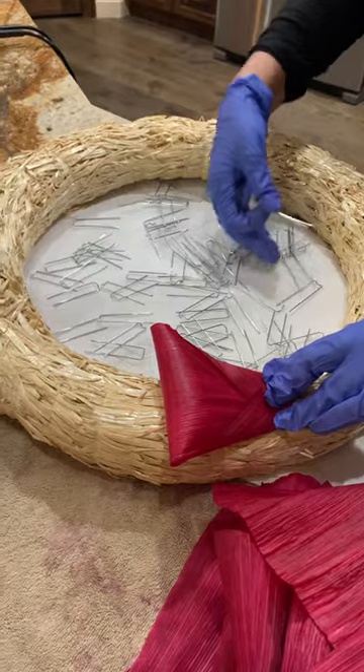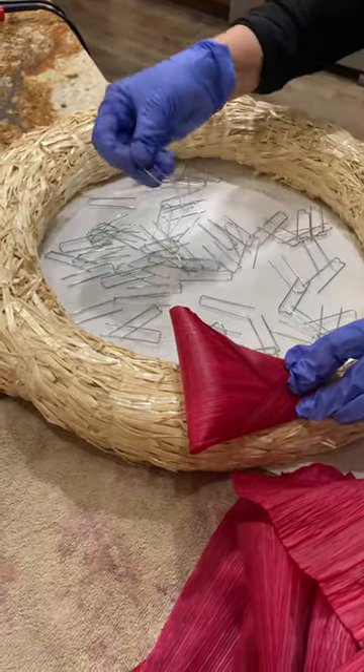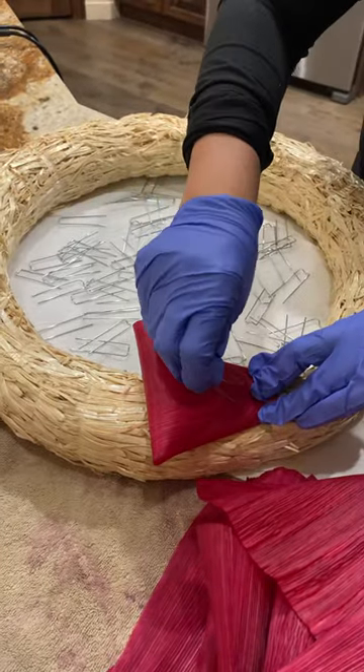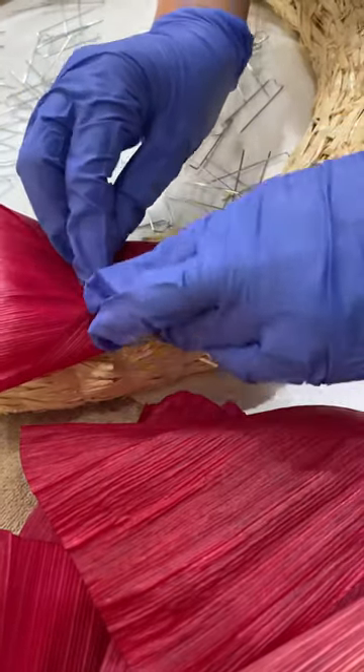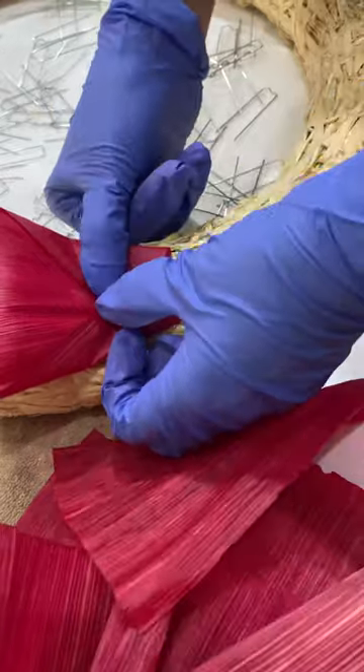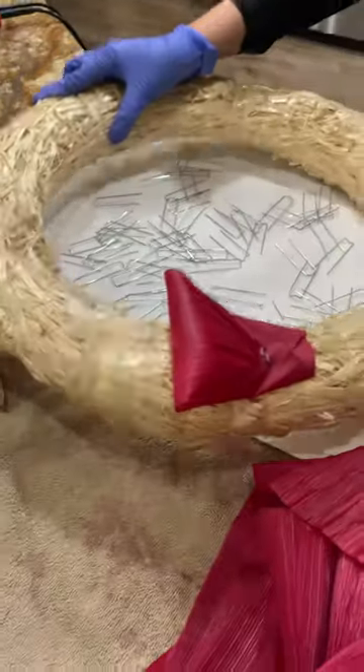Lay out your pins like this, because paper clips tend to bind together — these do too — so make sure you separate them. Then you're just going to put it in just like that. This is super sturdy, it's not going to fall.